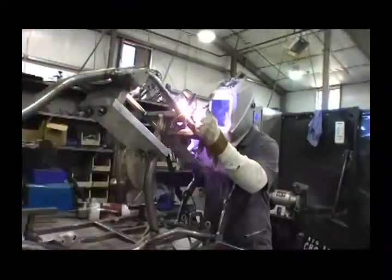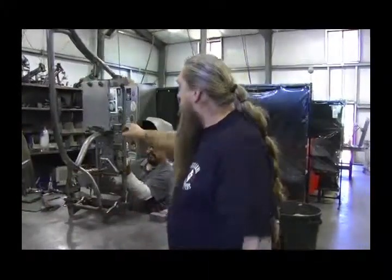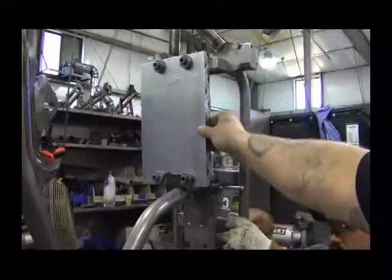This is second stage welding, where we're completing the welding of the frame. We can't do it all in the fixture because there's too much going on. So to stop the frame from moving around, we bolt these big thick plates into the frame, which stops it from bending or moving from the heat of the welding. It works out very, very well.